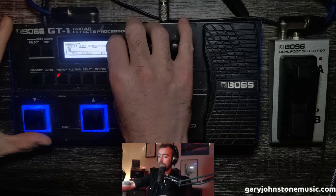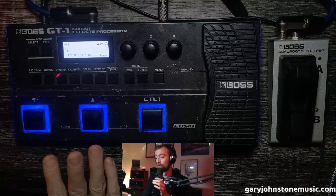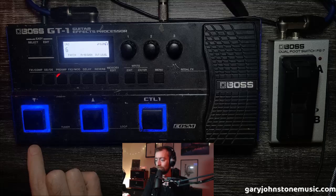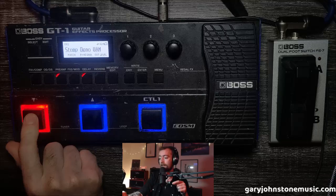We'll change the name of this patch — I'll just call it 'G.' Now, what you want to do next is set up what the Down button does, because you don't want to use it to go down a patch anymore. I used to have labels on here — I took them off for this video so you can see the original button functions. I set the Down button up to be my delay — to turn my delay on and off.